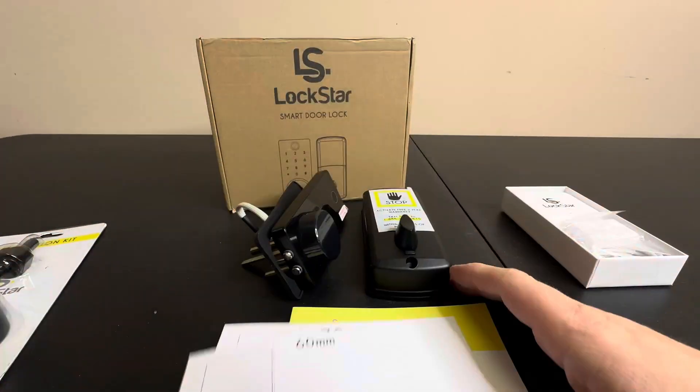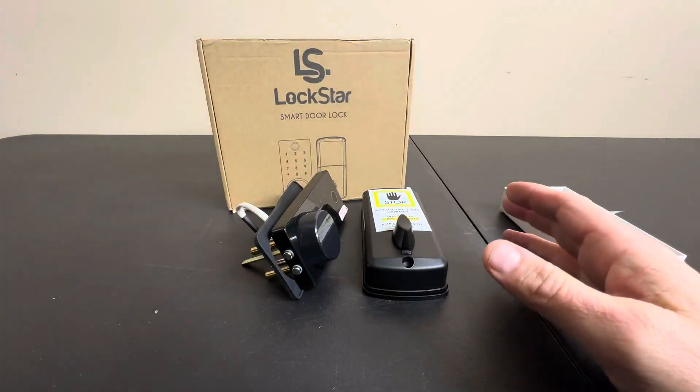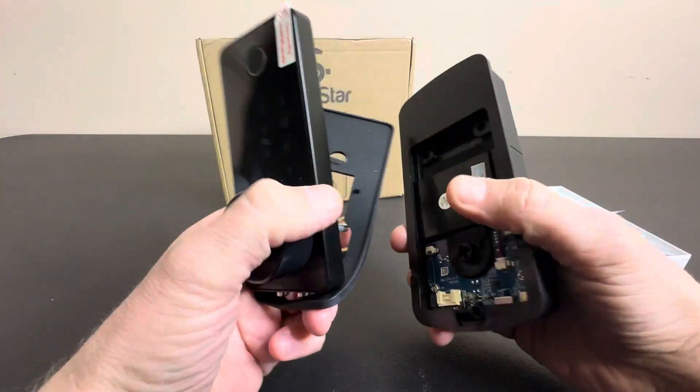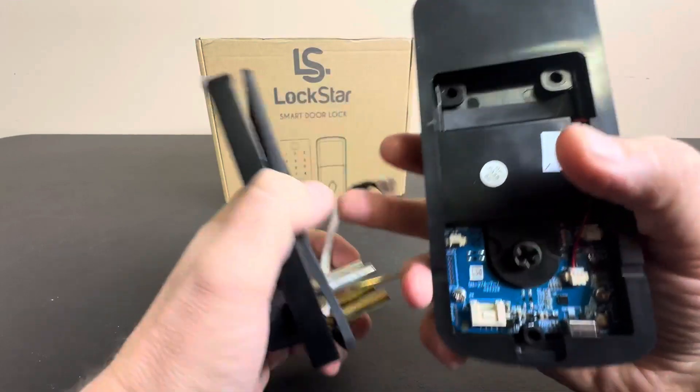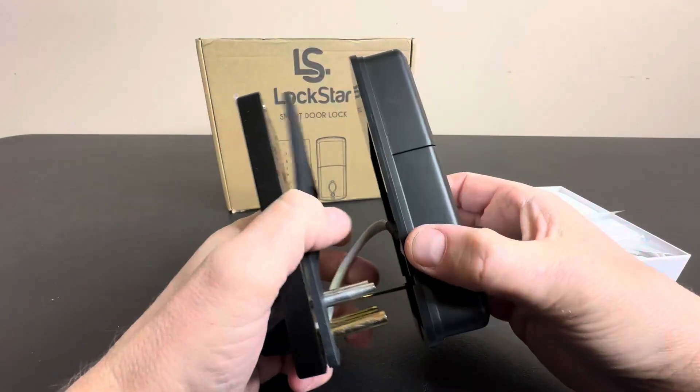It's very easy to do. Some skill is required, but it's really nice that this is a complete kit. Hopefully you already have a deadbolt, because that makes the install much easier — you just take out your old deadbolt, install this one, connect this wire, and you're ready to go.